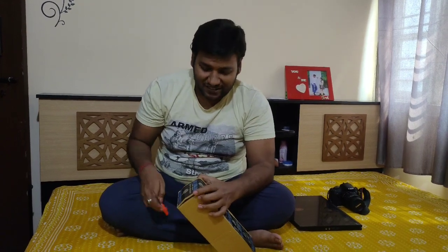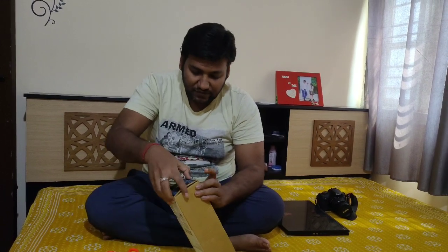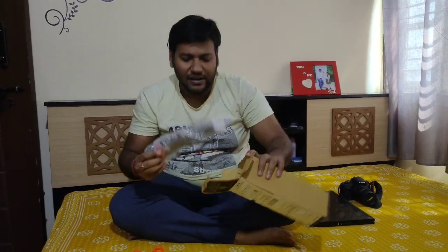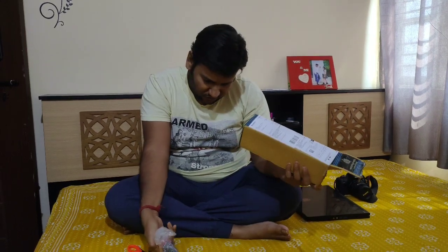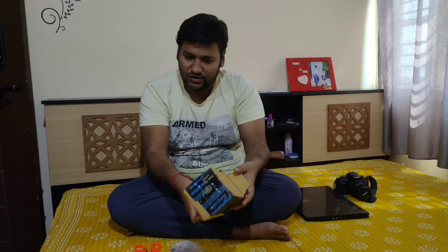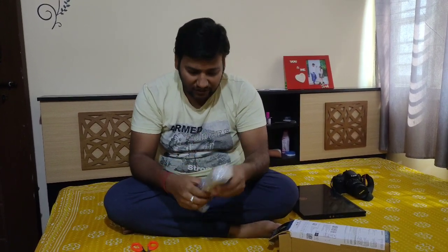So now we're going to unbox it — let's see what's inside. The package is quite nice. Within the box we have the tripod, and it is well packed in plastic. There is no invoice included, which I hope they will provide, but moving on to the actual product.